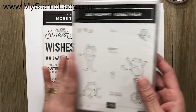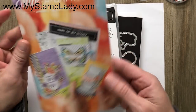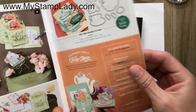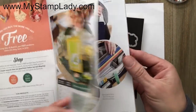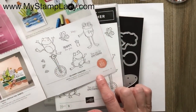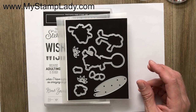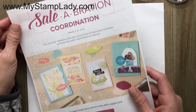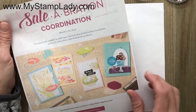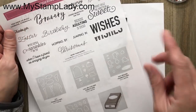This is the So Hoppy Together stamp set, which can be found in the Saleabration catalog. It's one of the free sets available with a $50 purchase, found on page 13. Stampin' Up! has introduced some really fun new products to go with their Saleabration products this year, called Saleabration Coordination, and I'm using two of those products.